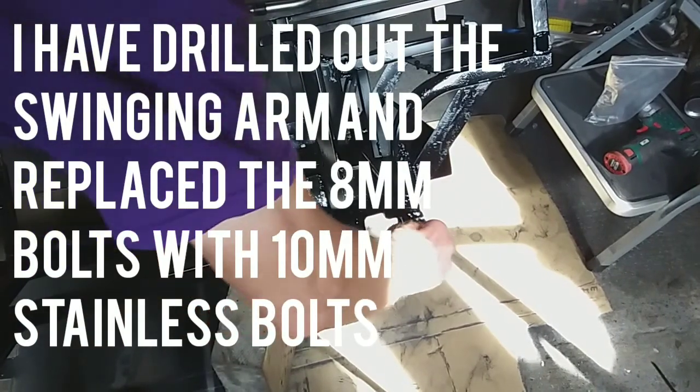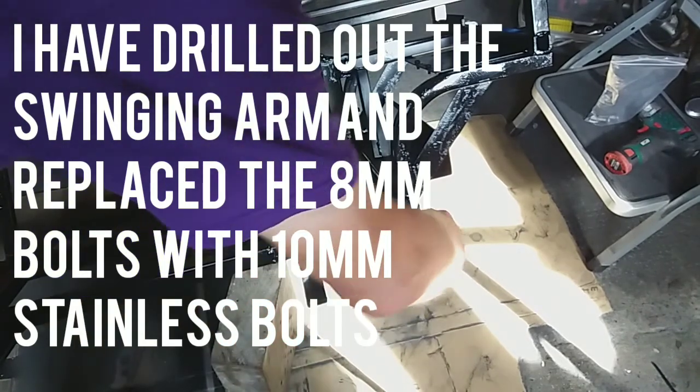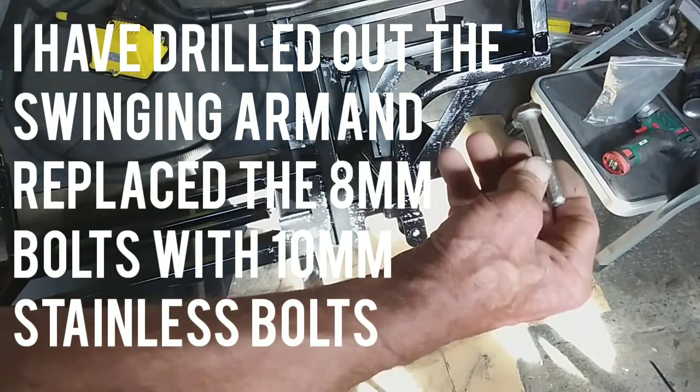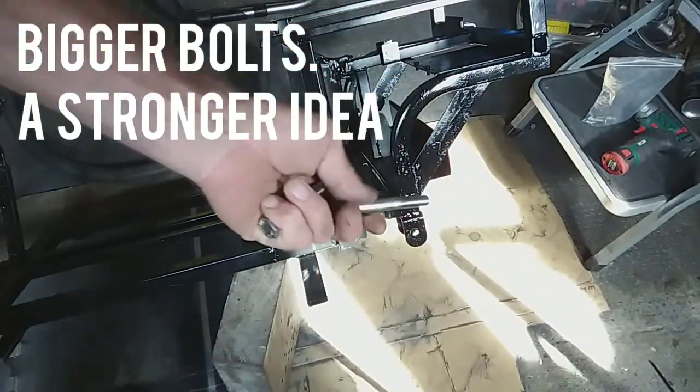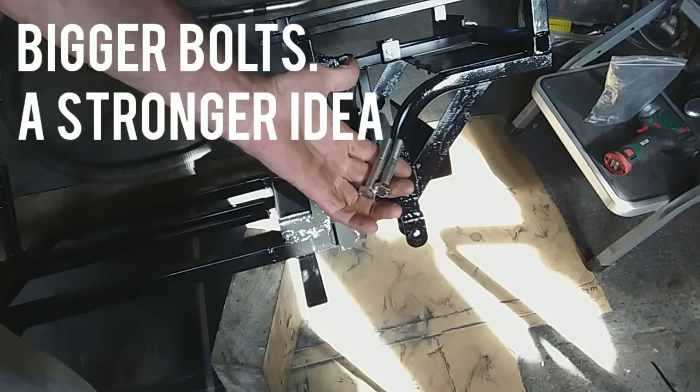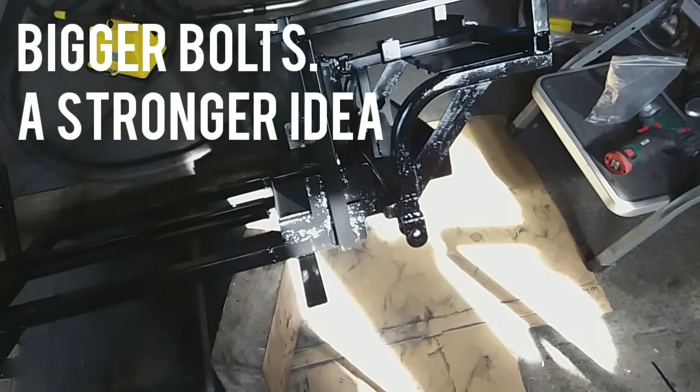I've also drilled out the swinging arm and put on 10mm by 65mm long stainless steel bolts to make the swinging arm better, because the 8mm bolts that are in there don't seem really man enough for the job.